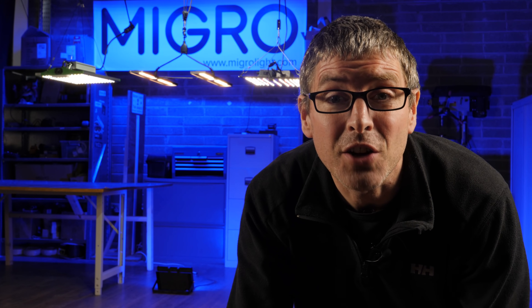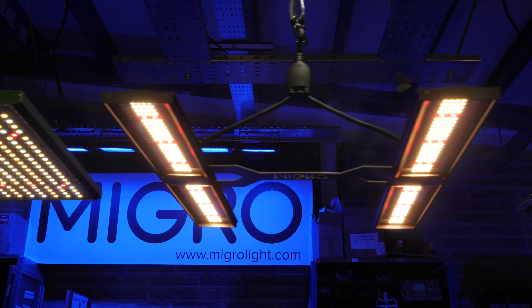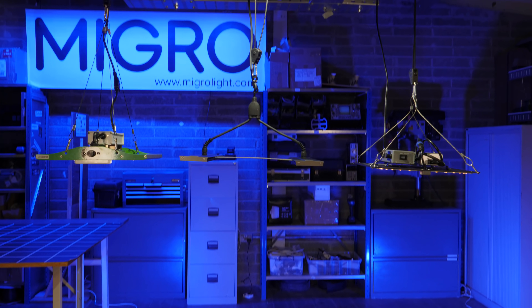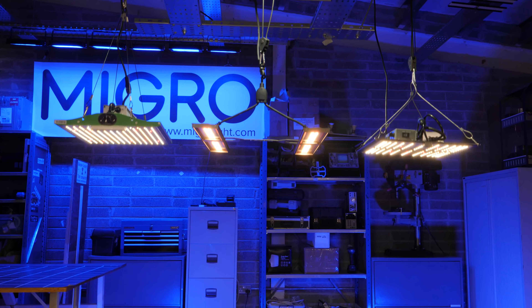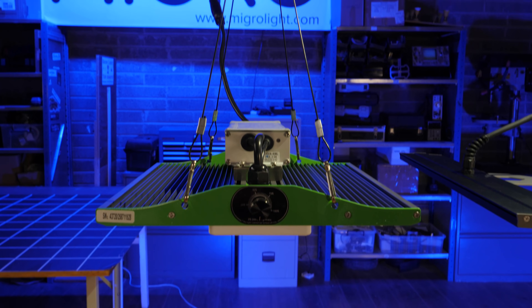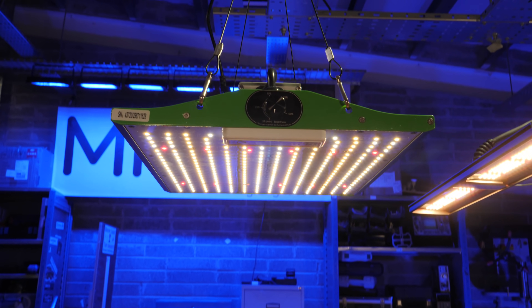Hi guys, I've got a really great comparison video for you today. It's the best small grow light available for 2021, and in this I'm going to compare 17 different grow lights all in the 50 to 150 watt power range — all suitable for nice small grows, two foot by two foot or 60 by 60 centimeter grow areas.